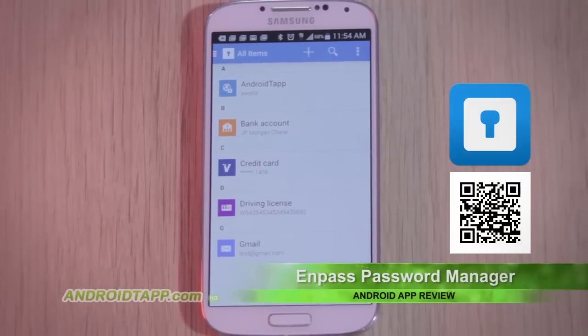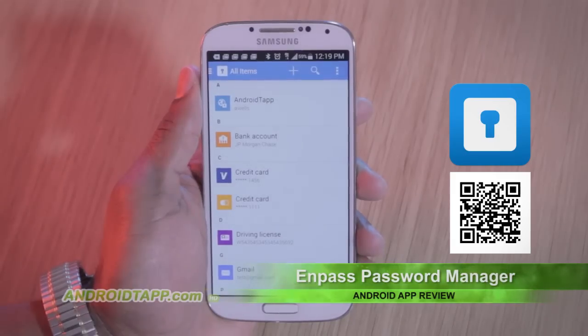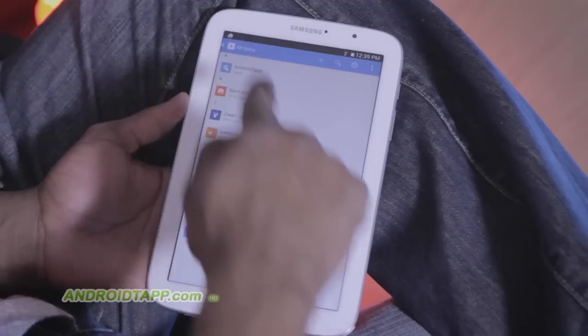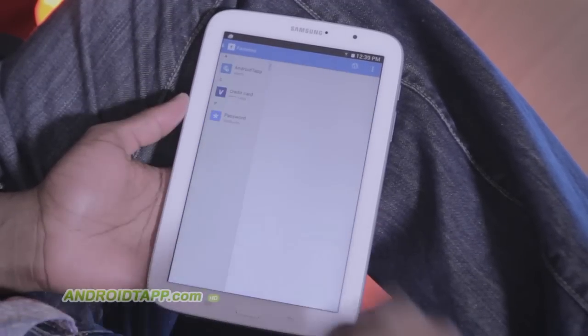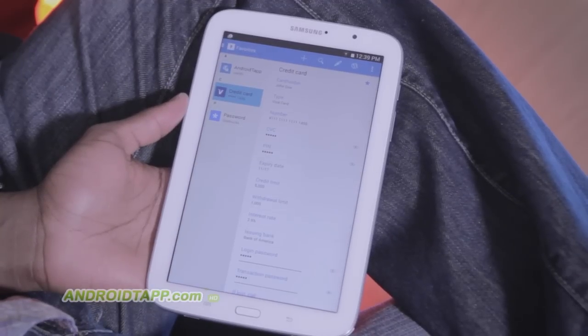With so many online and offline accounts to remember, many of us make the mistakes of either writing them down, saving in an insecure file, making passwords too simple in order to remember them, or using the same or similar passwords for all accounts. Hence why an app like InPass Password Manager is vital, as it helps create and store all these identities for you, securely.